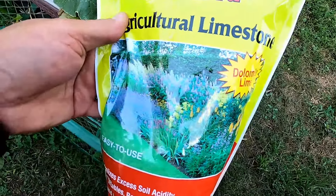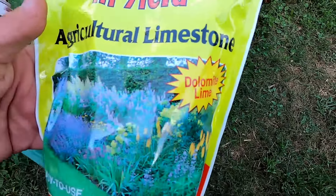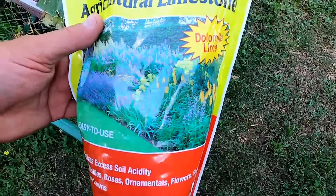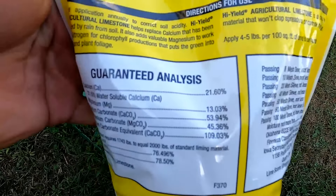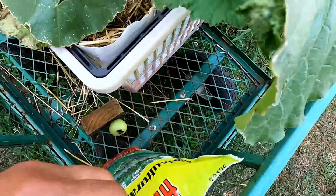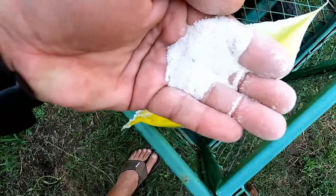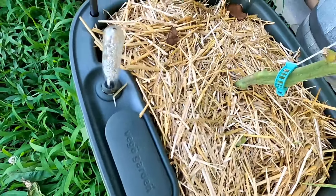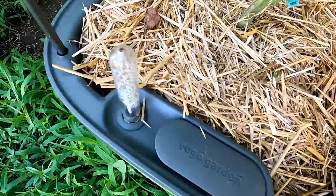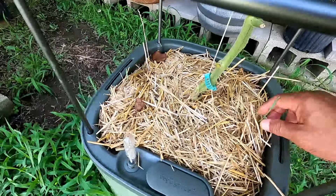I'm going to show you something that I use, and as you can see, it is working for me. What I use is dolomite lime — this is a High Yield product, agricultural limestone. It is a finer grain of lime, almost like a powder, very fine. This is 21% calcium. I'm going to tell you, this stuff works. All I did was scoot all of the mulch back and laid some dolomite lime around this plant. No more blossom end rot. So if you're having problems with blossom end rot, give dolomite lime a try — the powdery type. It's worked really, really well for me.